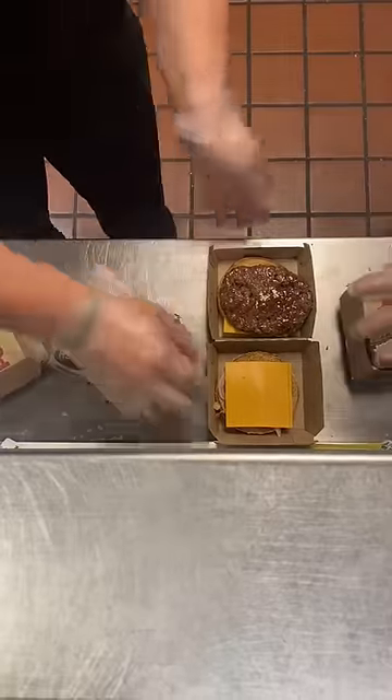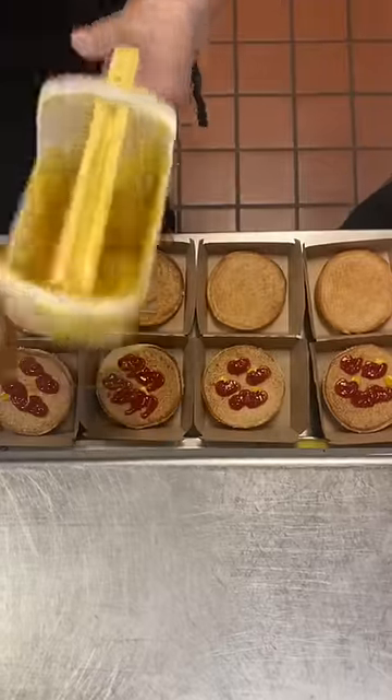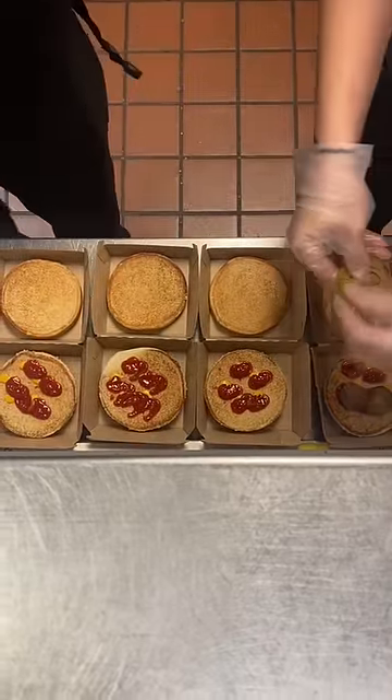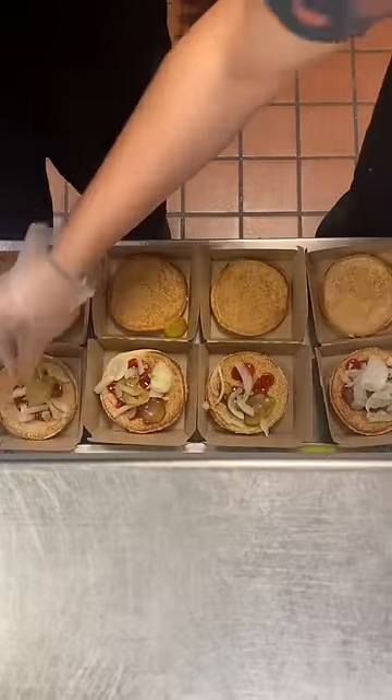The Quarter Pounder with Cheese. A couple years ago McDonald's went away from frozen meat with our Quarter Pounders. The meat does not come to the store frozen — we keep it in a refrigerator, not a freezer. It's definitely made a difference in the quality of our Quarter Pounders.